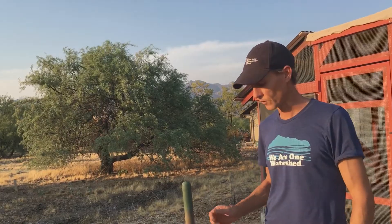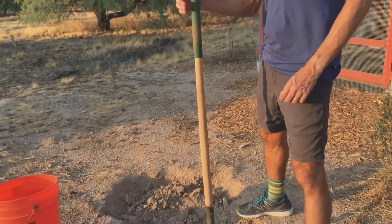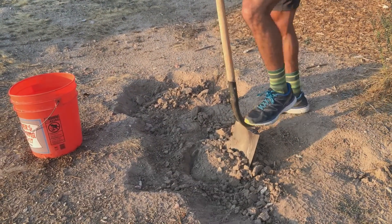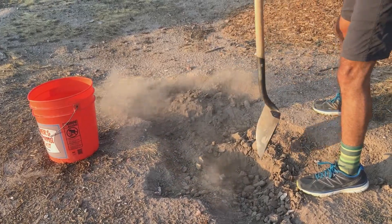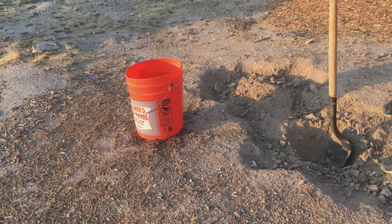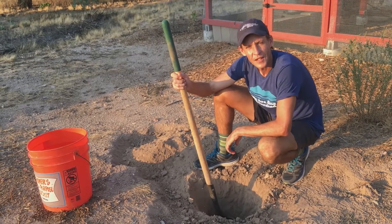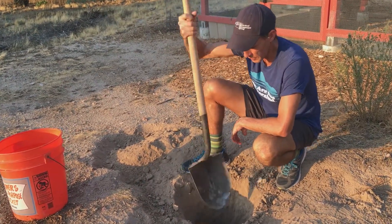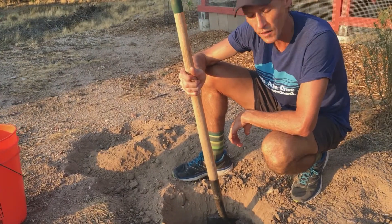I want to demonstrate what it takes to do a percolation test. It's super easy, just a little bit of manual labor. I'm going to dig a hole about the size of a five-gallon bucket and once I dig that hole, I'm going to fill it with water. Note that it's a little bit bigger than my spade shovel — sheer sided, vertical down, flat bottom.